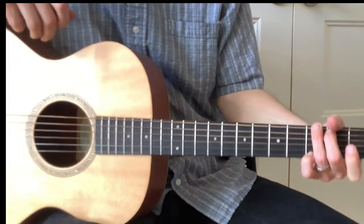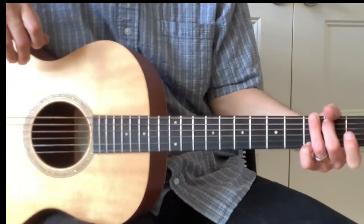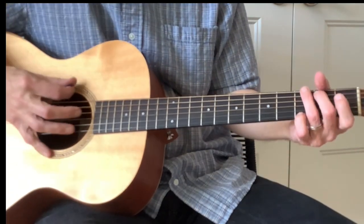Today we're going to be looking at Cripple Creek Ferry from After the Gold Rush, because every summer should be the summer of Neil. These are just great back porch strummers, sitting around the campfire.